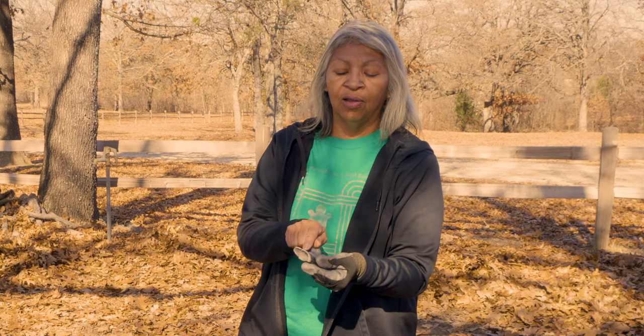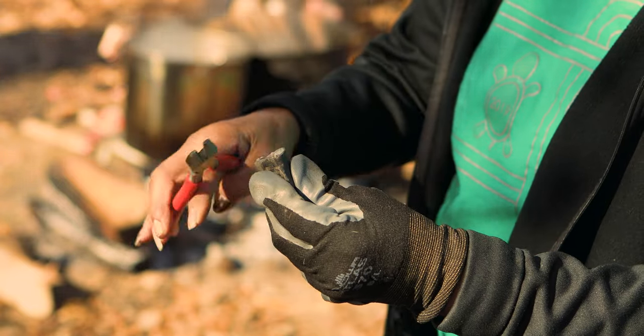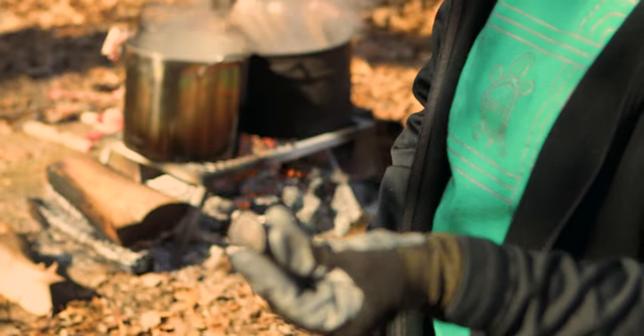The next step is to trim. We're going to trim the pad and all the white area on the deer toe. I'm going to take some wire cutters to trim that off.